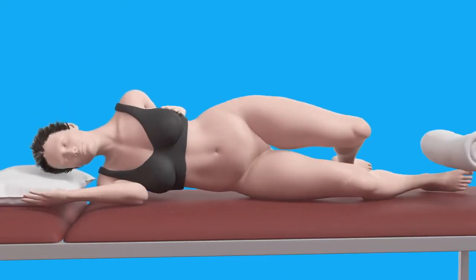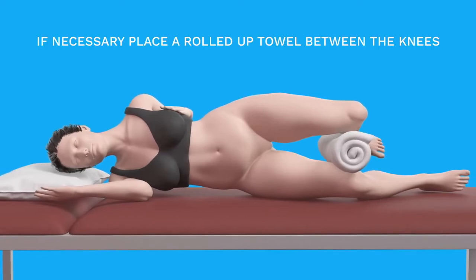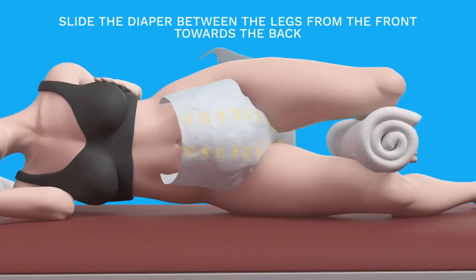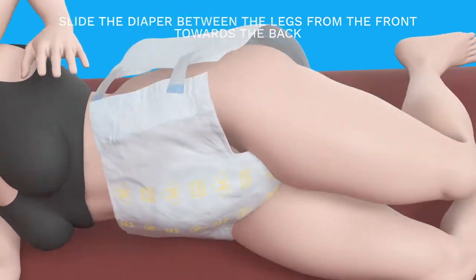Lie down on your side. If necessary, place a rolled-up towel between the knees to facilitate diaper placement. Position the diaper so that the front, without the closing stickers, is on the front side and the back on the back side.